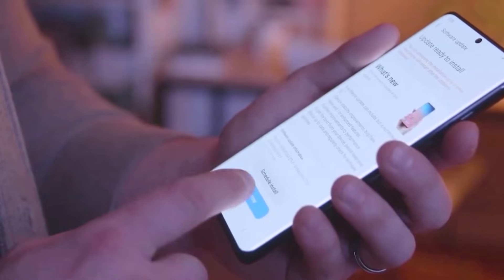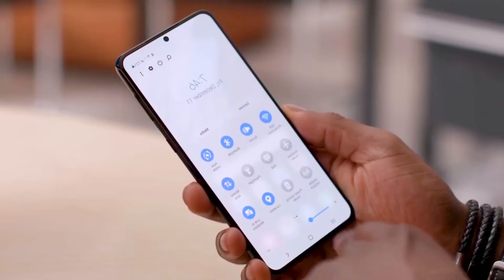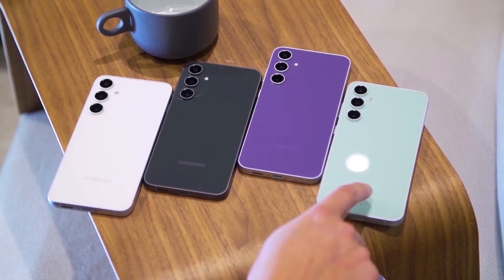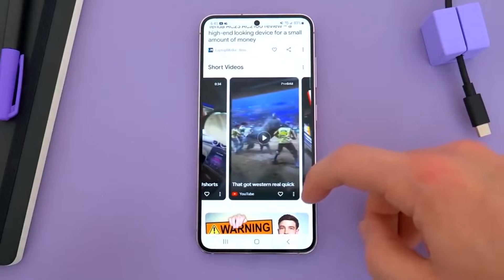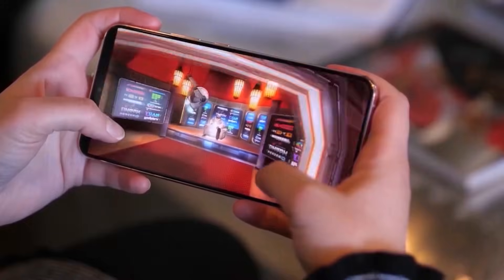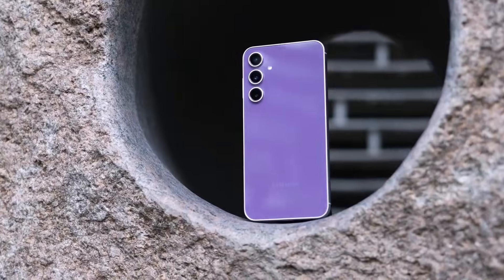The report also suggests that to make the phone thinner, Samsung might use a thinner but wider battery. This is a common technique used by smartphone makers to slim down their devices. However, using a wider battery would require changes to the internal design, particularly the layout of the main circuit board. Additionally, the Galaxy S25 fan edition is expected to have a 6.7-inch screen, similar to the Galaxy S24 fan edition.